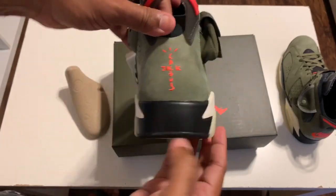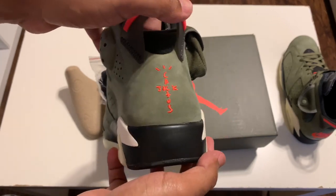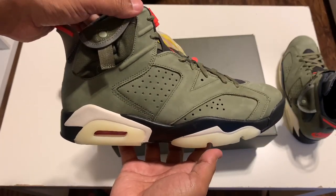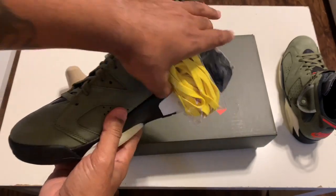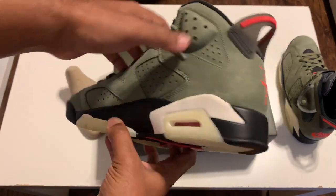Check out this back heel — you got your Cactus Jack logo on the back. Really, really nice — I'm feeling that. Black bottom with the glow-in-the-dark cream bottom. That new buck feels real good. Just top quality, for real.